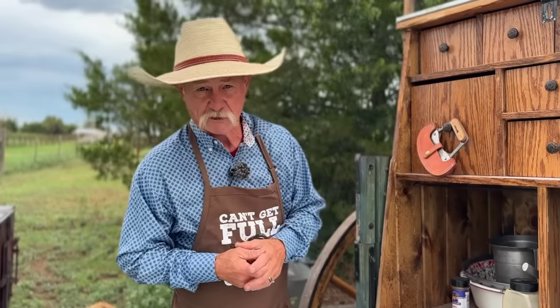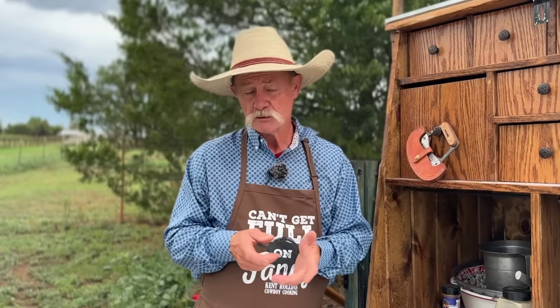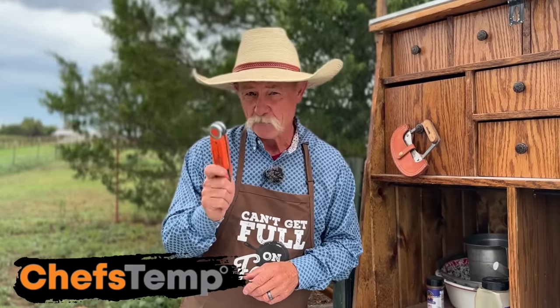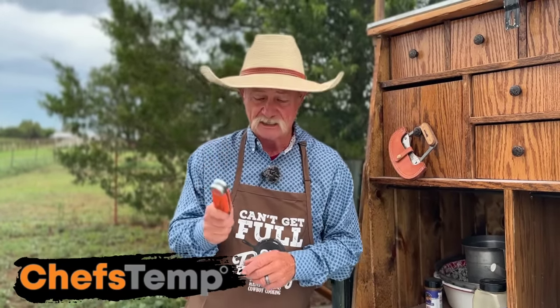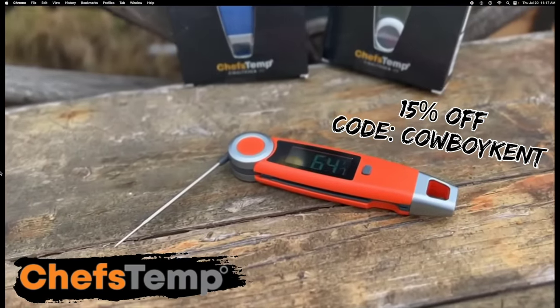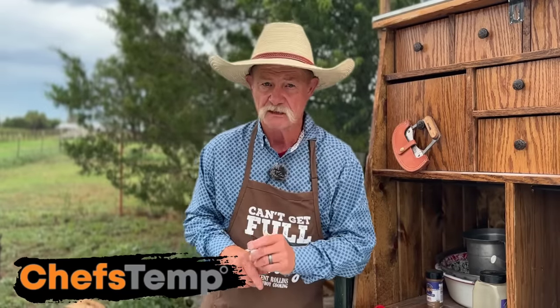One of the things I think is most important when you're cooking pork is to not undercook it. But so many people overcook it. I rely on Chef's Temp to always make sure that I got that pork right where I want that temperature to be — we're going to cook today to 160. These things will never let you down, folks. You've seen me use them; they are such a great tool. We thank them for being a sponsor of ours.